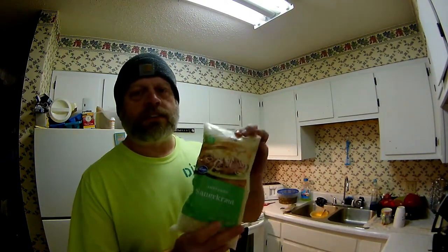What's up YouTube? How's everyone doing today? I'm doing well, thank you for asking. Today we're going to do a little cooking video — something that I love to eat once in a while, and that is sauerkraut.